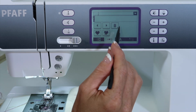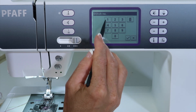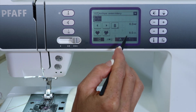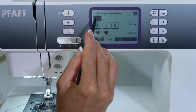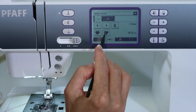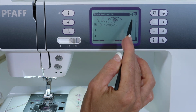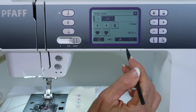Let's do one other one. We'll just put in a few other stitches — how about number 117 and 145? I want to save that one. Then I'll go ahead and select row two and do the check mark, and that will add that stitch.